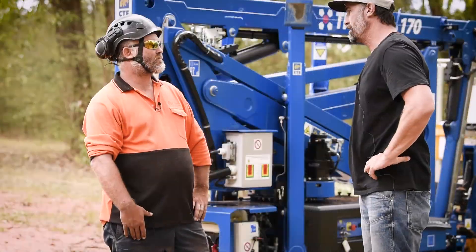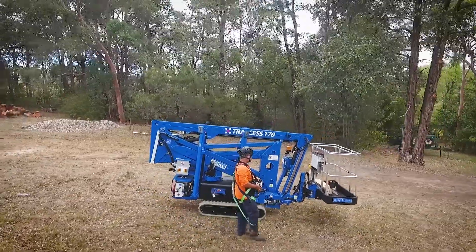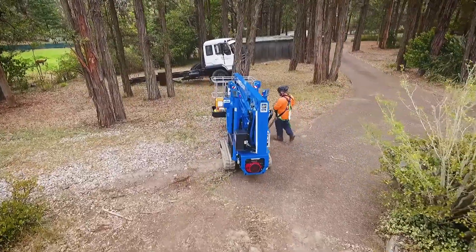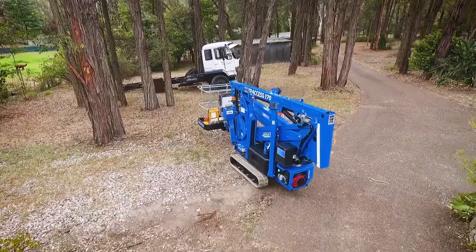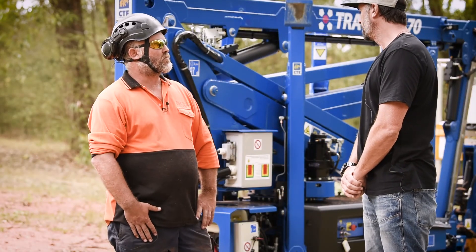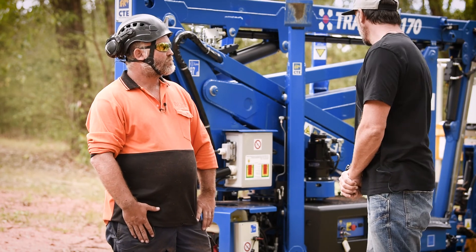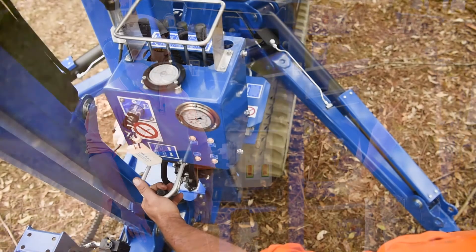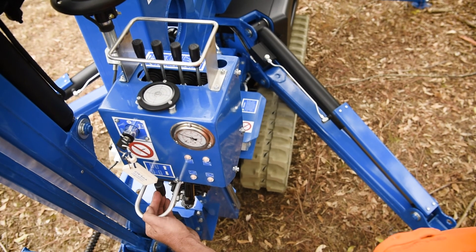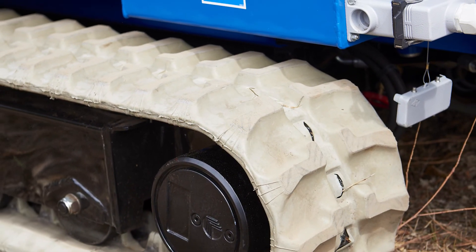So Shane, the fact that this machine can pretty much get in anywhere is a massive feature. How did you find it? It's pretty compact, really short. I think it's only got like a 2.8 meter footprint. And because it's a Z-lift, it hasn't got much overhang at all. So you can back right up to trees or buildings or whatever — it gets in tight spots. Awesome for getting into residential sites, smaller sites, heaps of access. You've got your narrow access, tracks that come in and out, you've got a remote control. It gets in places others can't.